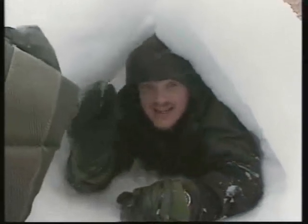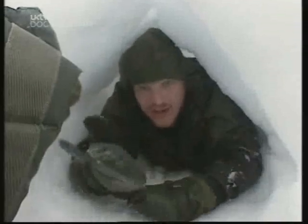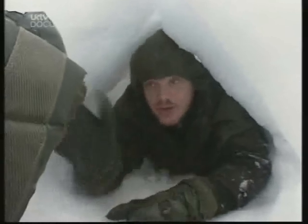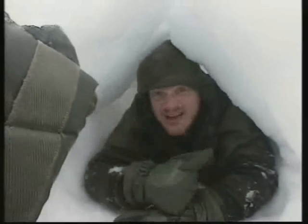It's finished. I'm completely sheltered from the wind — in fact, I can't even hear it. And there's no risk of avalanche. The last improvement I can make is to put some insulation in here, otherwise I'm going to freeze. For my door, I'll use the rucksack. The beauty of this shelter is you don't need planning permission.